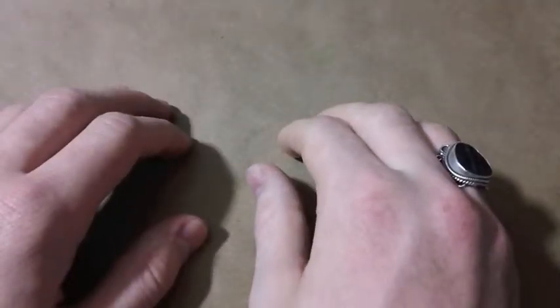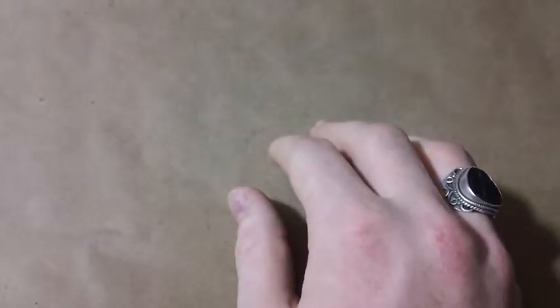Hey guys, Rapture777 here, and I cannot stop buying fake LEGO. Here is a Best Lock thing, another Best Lock thing that is 100% compatible with LEGO, actual LEGO.